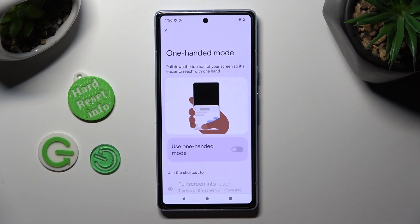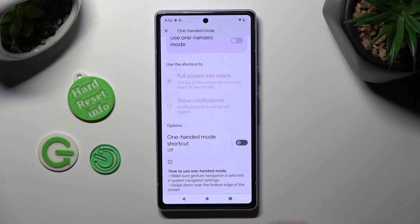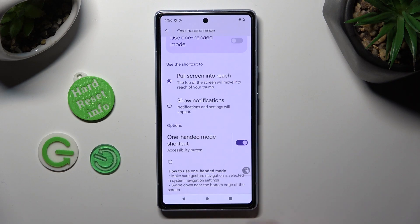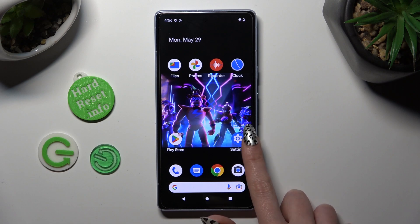Now, if you are using 3-button navigation, scroll all the way down and click on the toggle next to One-Handed Mode shortcut. Then tap on confirm in the pop-up. To access one-handed mode, click on this shortcut.